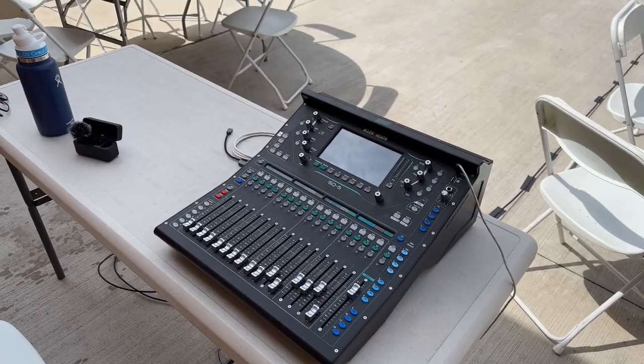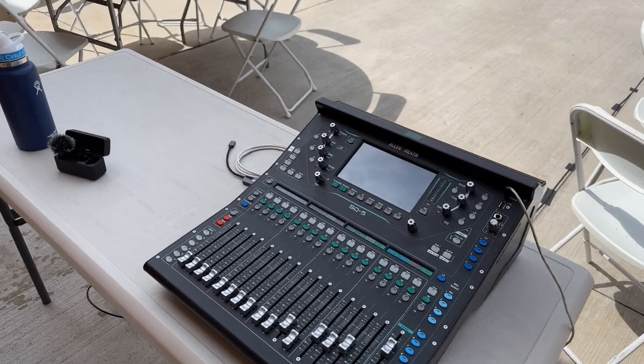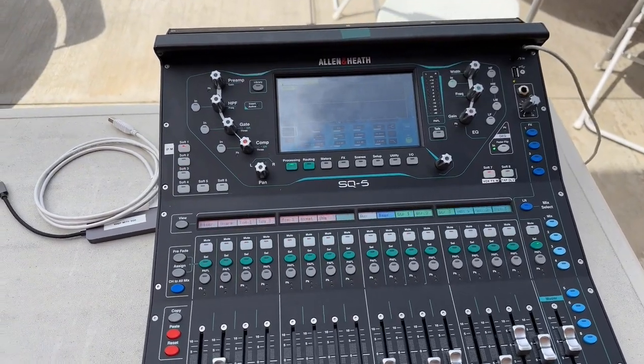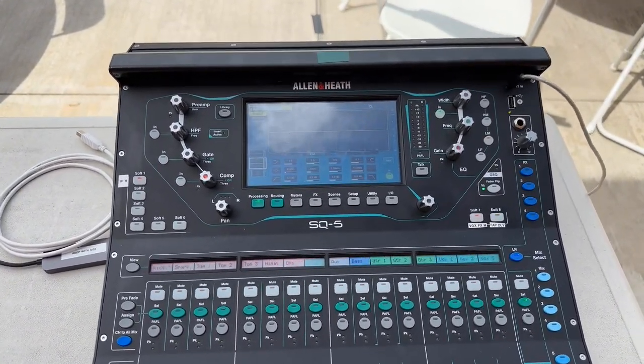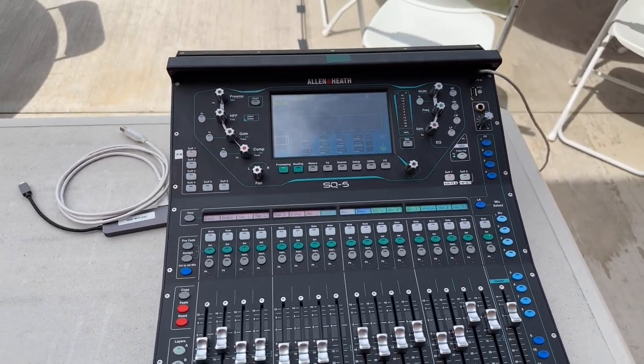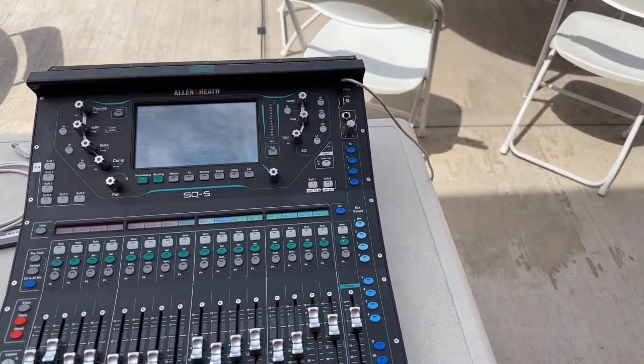I'm at another high school prom gig this weekend. Kind of interesting — they've got a band playing outside and a DJ playing inside. I'm going to show you a little bit of what's going on. Starting here at front of house: SQ5 again, 16 inputs from the band, stereo input for some backing music. We are going through the HM16 this time.